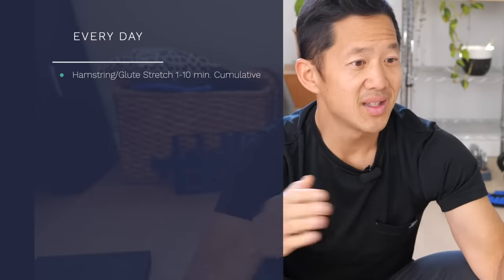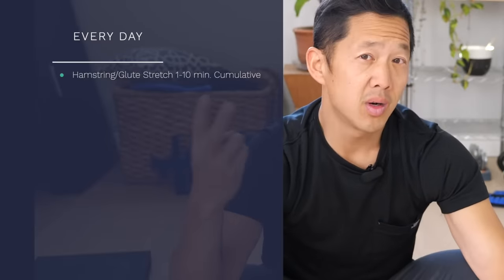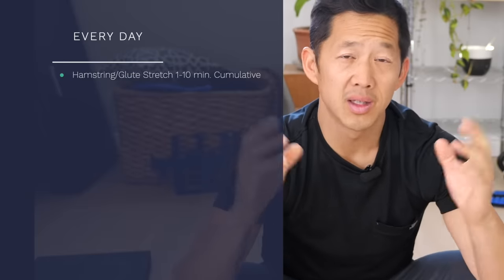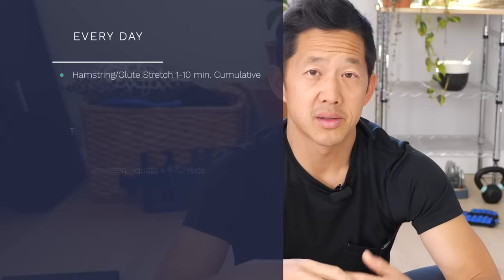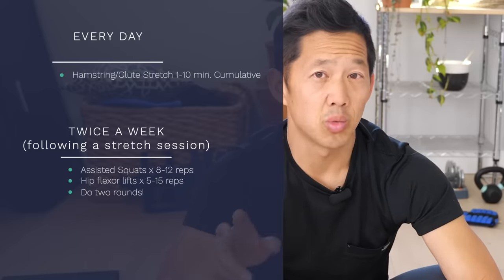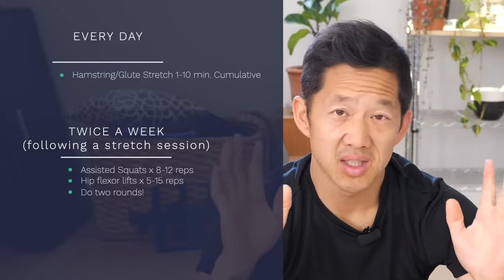Here's your Asian squat routine. Do that stretch on a daily basis — spend 1 to even 10 minutes cumulative across the whole day. Maybe you do the stretch for a minute 10 times in one day, or maybe twice for 5 minutes each time, just working to get a little deeper and a little more hip mobility. You're going to do the strength exercises after the hamstring stretch, only 2 to 3 times a week. If you're a total beginner, start with just twice a week and make sure there's space between the days — Monday and Thursday, or Tuesday and Friday, or a similar combination.